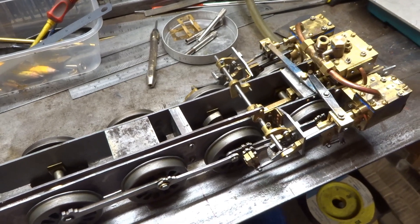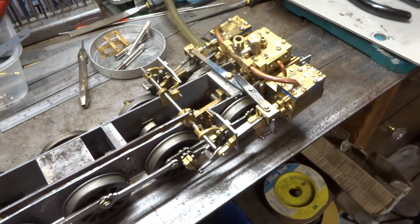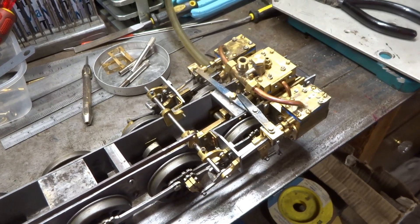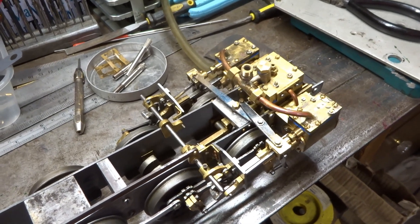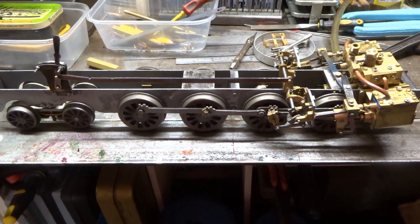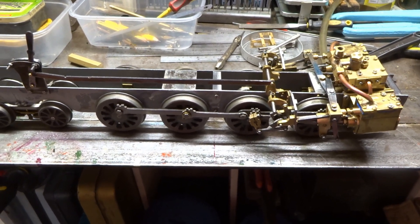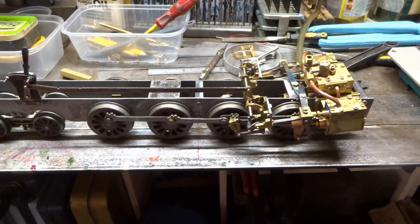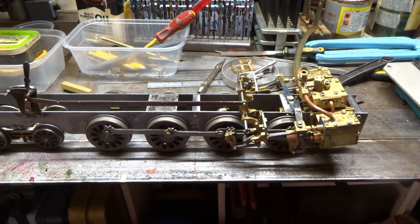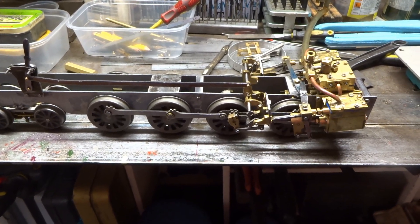The valve gear to work the middle cylinder — I'll call it the third cylinder — is a conjugated affair designed by Sir Nigel Gresley. But I think a lion's share of the work, and perhaps a lot of the credit, should go to his chief mechanical engineer, Mr. H. Holcroft, I believe. It's about the 10th of October 2021, and after many months of doing nothing with it, I've decided to have another go at getting this bit of chaos to do something.